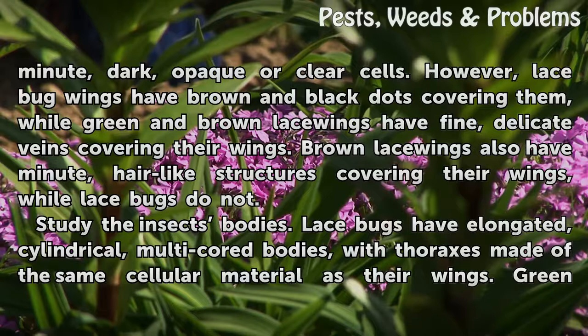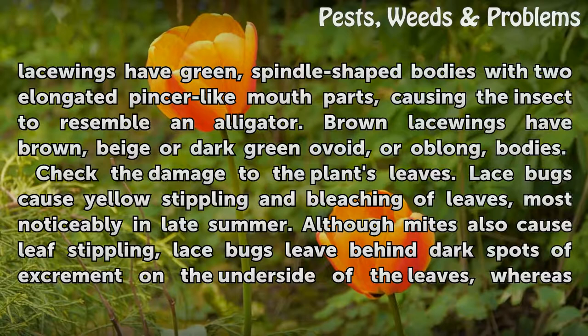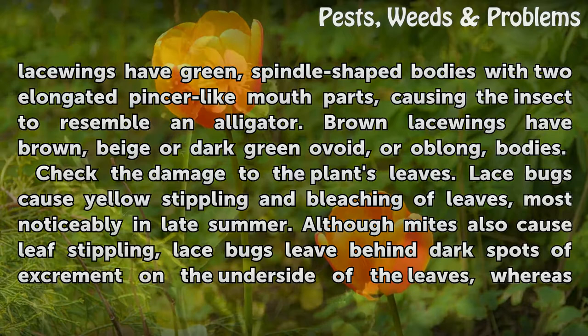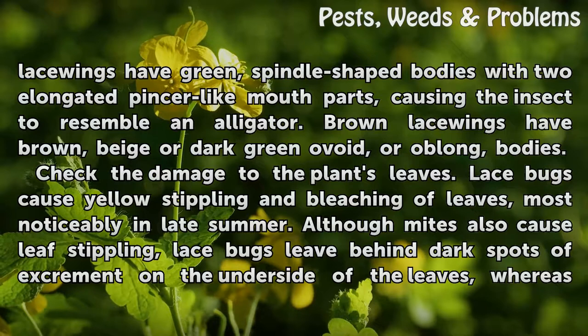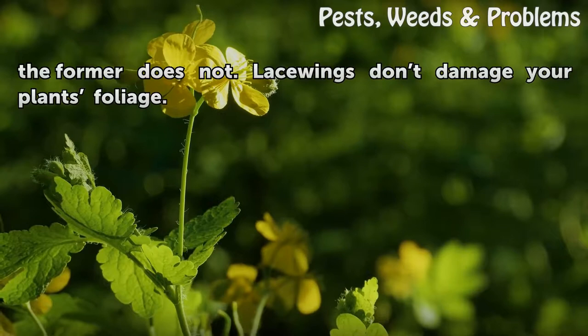Study the insects' bodies. Lace bugs have elongated, cylindrical, multicolored bodies with thoraxes made of the same cellular material as their wings. Green lacewings have green, spindle-shaped bodies with two elongated pincer-like mouthparts, causing the insect to resemble an alligator. Brown lacewings have brown, beige, or dark green ovoid, or oblong, bodies. Check the damage to the plant's leaves. Lace bugs cause yellow stippling and bleaching of leaves, most noticeably in late summer. Although mites also cause leaf stippling, lace bugs leave behind dark spots of excrement on the underside of the leaves, whereas mites do not. Lacewings don't damage your plant's foliage.